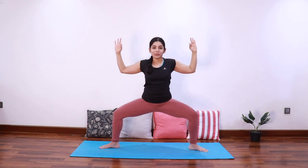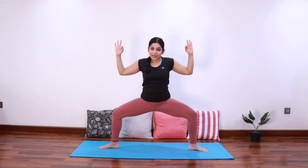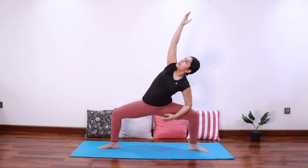Bring the arms to shoulder level, take a deep breath in, and as you exhale sink the hips down to come into goddess pose. Try to go as low as possible, making the thighs parallel to the floor. Once you're comfortable here, bring the left elbow onto the left thigh.